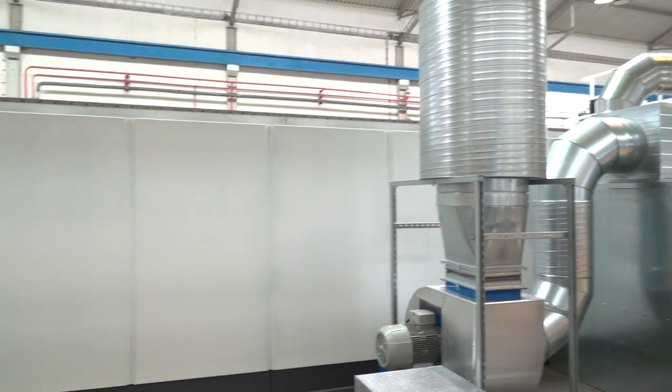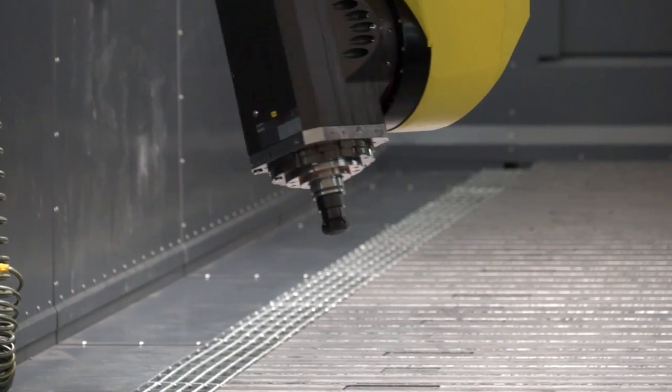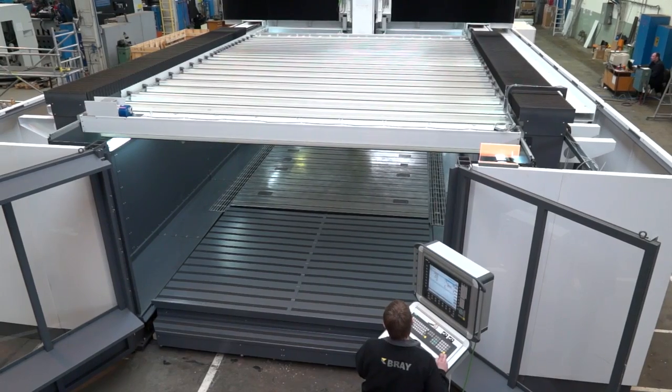So 20 metres — that's quite impressive, but it goes larger? Yes, indeed. This is actually the baby of the range. We go up to 50 metres in the X-axis, up to two metres in the Z, and six metres across between the beams.